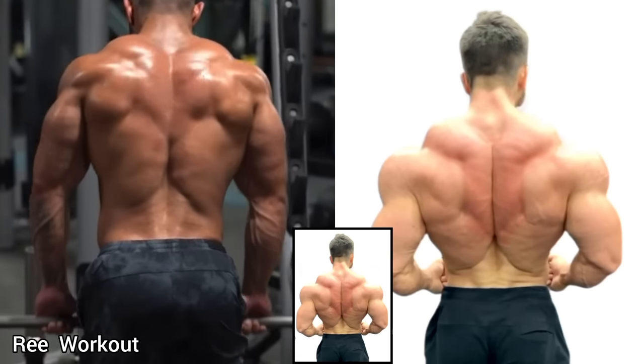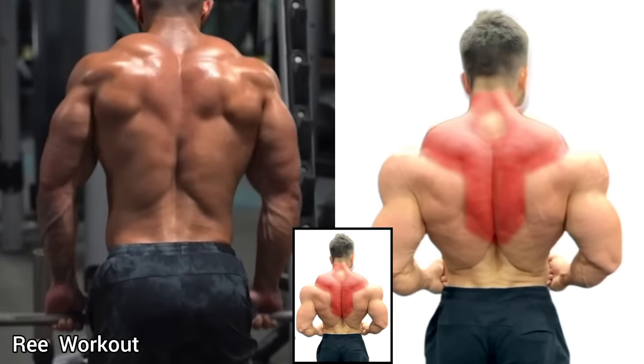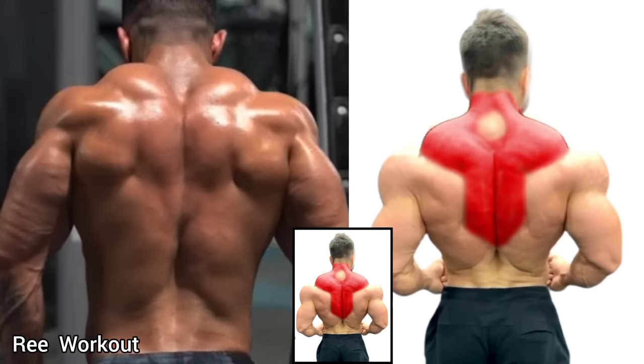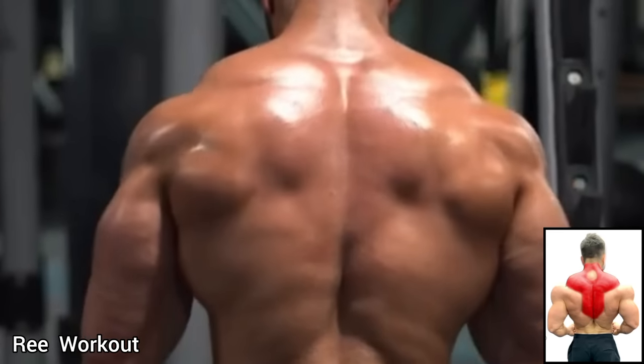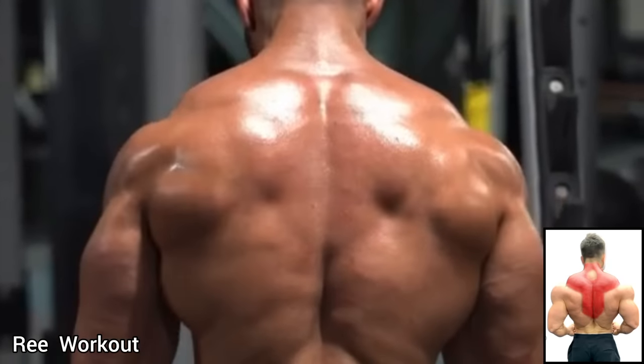Barbell Shrugs: Take a shoulder-width pronated grip on the bar and pull the bar straight up and shrug your shoulder, squeezing your traps at the top position. Lower the bar back down until both arms extend.